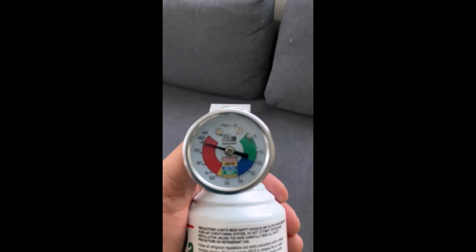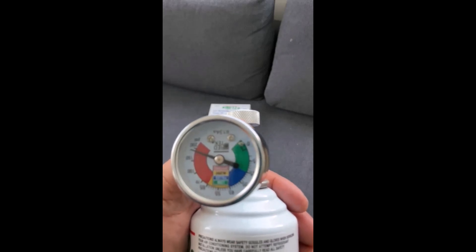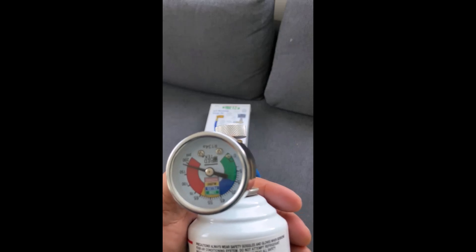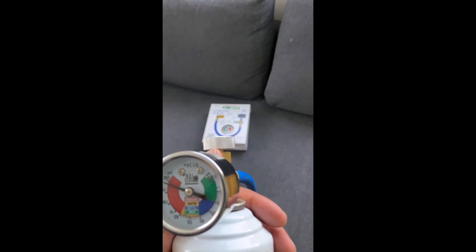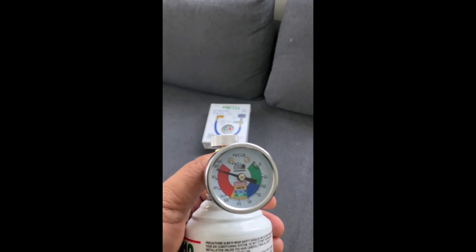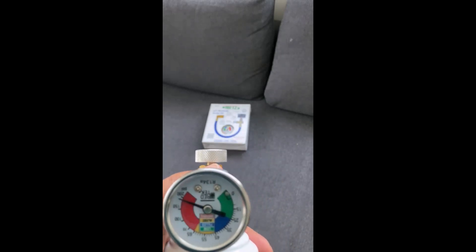The gauge is easy to read. When filling, fill up to the blue mark on the gauge. When you start off, the gauge will be in the green area, and as it fills with the refrigerant it will move towards the blue area. My first attempt using this product to top up my refrigerant and get my AC back to cooling was successful.